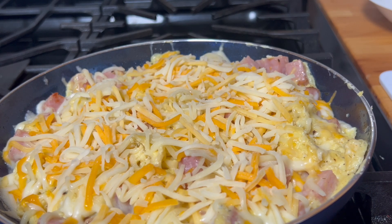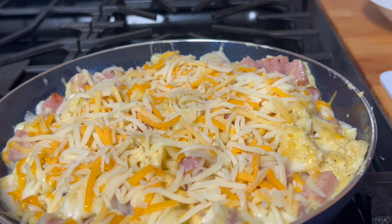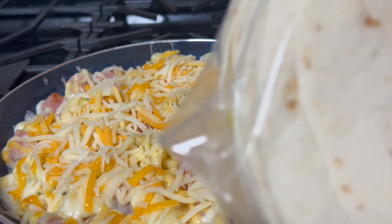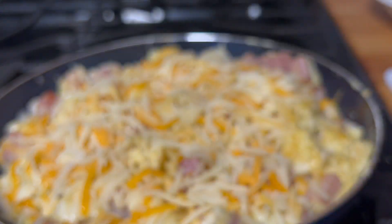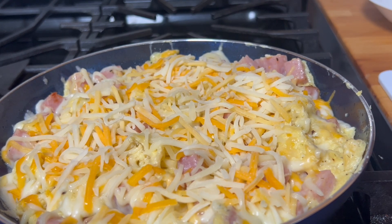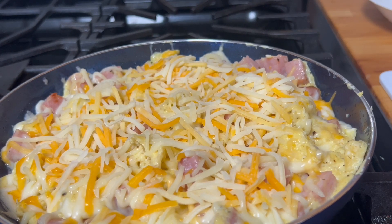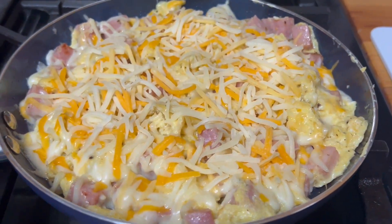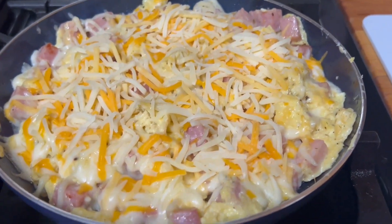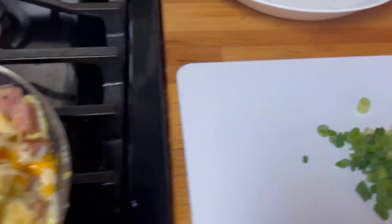It almost looks like you could make a taco with it — I actually have tortillas here, so many tortillas! Maybe we will be making some of that right now. What do you think? Or you could just eat it like that — with potato, or toast, or this one right here.